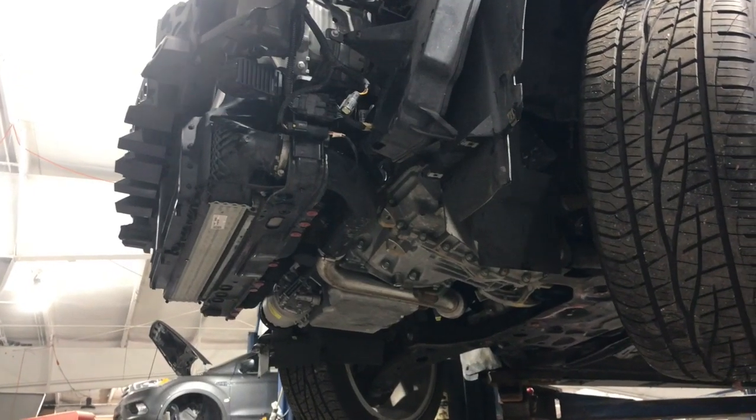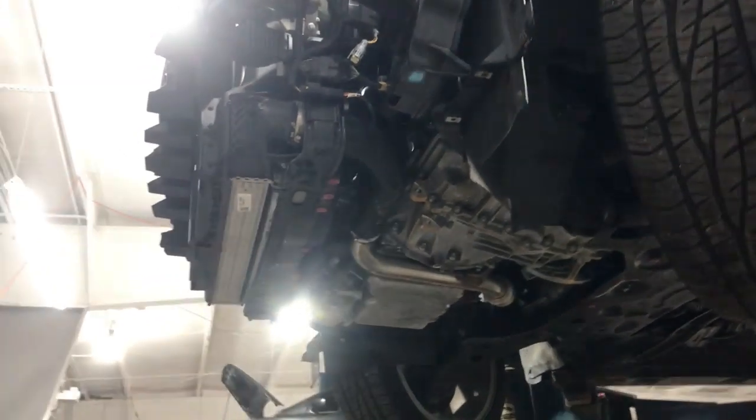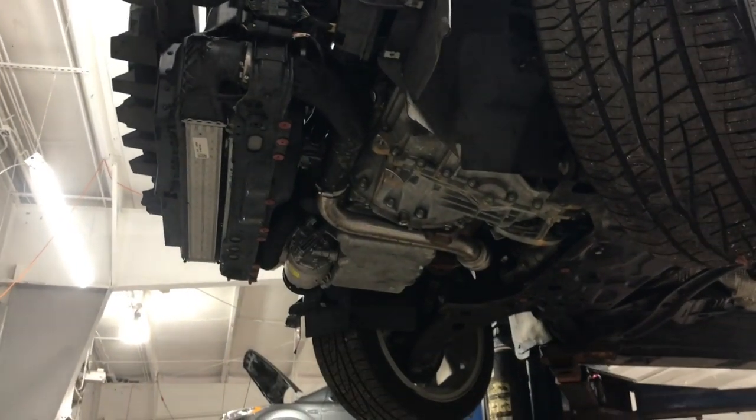Once the bumper cover is removed, you can finally see the complete inner core. There are two hoses that need to be disconnected — one on each side.